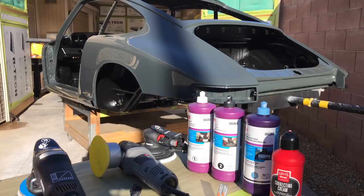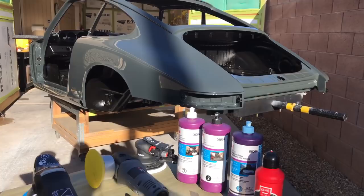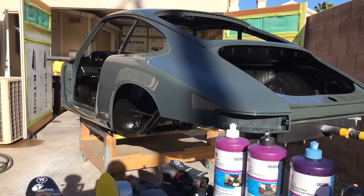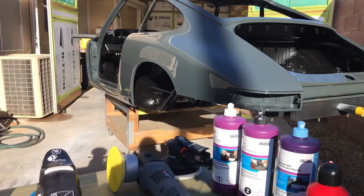They have virtually every tool, every compound, every pad you could possibly want to experiment around with. The main thing is that you do experiment — do small sections on your car, make sure you've tested the hardness of the paint for whatever type of compound, pads, or tools you're using. Alright guys, there she is — she's finally ready for assembly. Thanks for tuning in, and we'll see you on the next video.